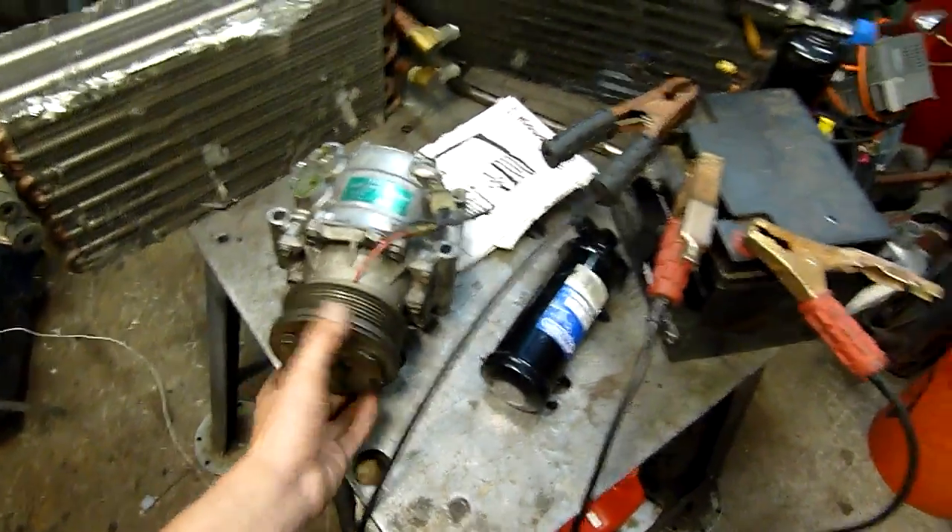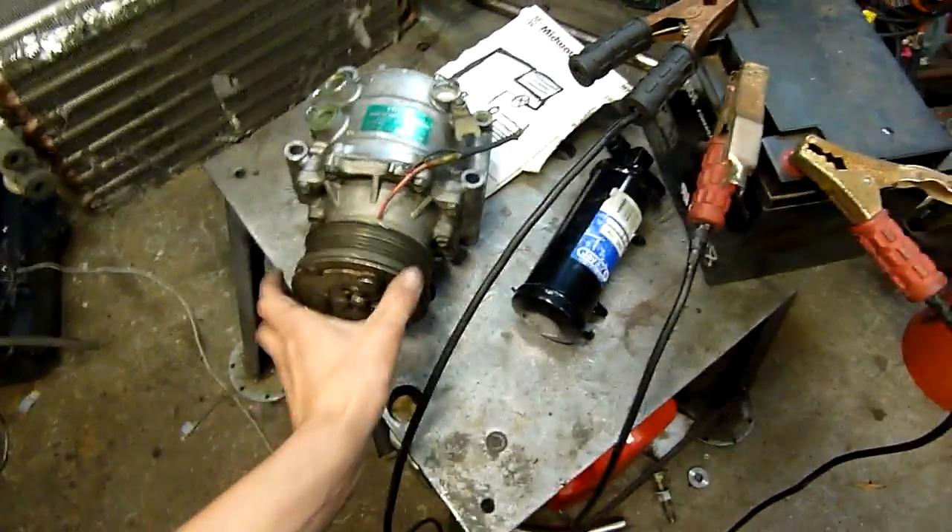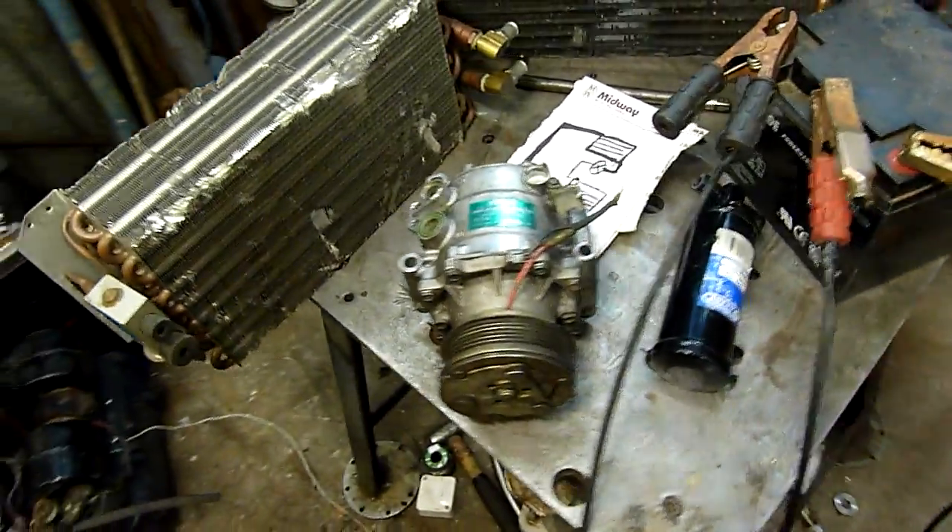It seems to work alright, it's just the bearings feel rough as guts, so I'm guessing the main bearings and seals have gone in it.